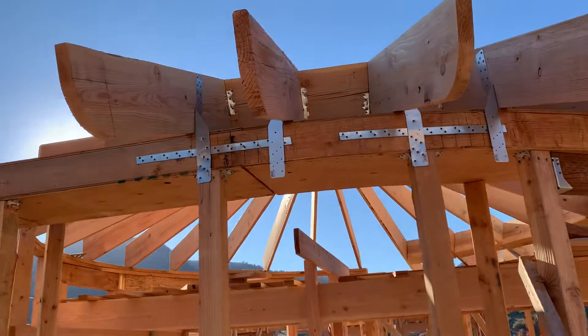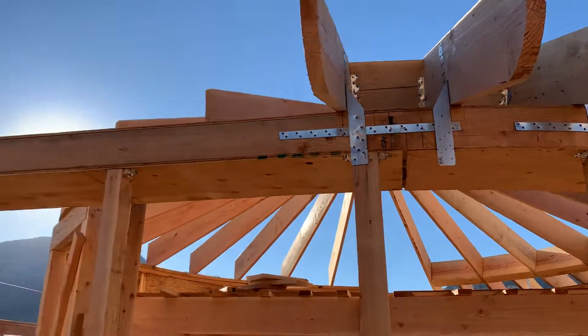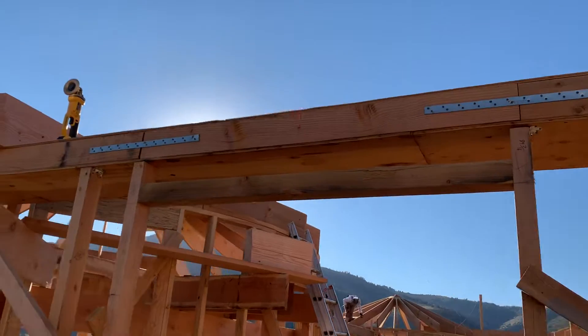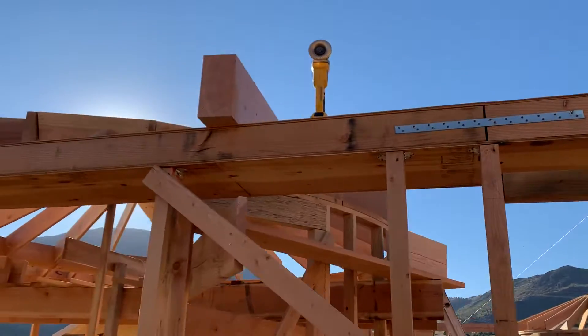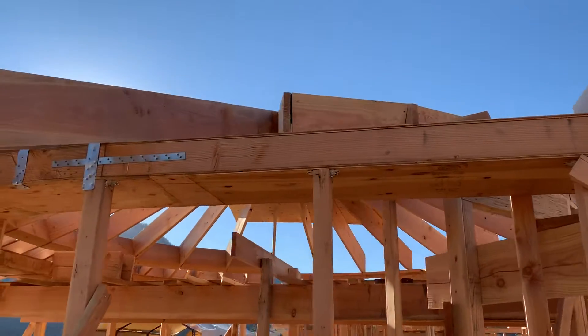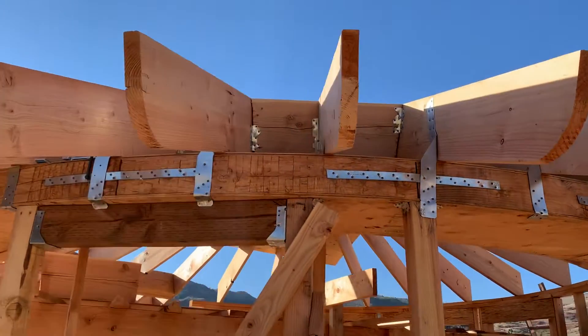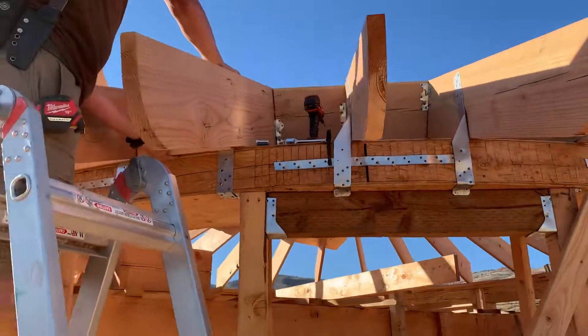Looks like somebody missed some nails over here. So that's all the way around the house.